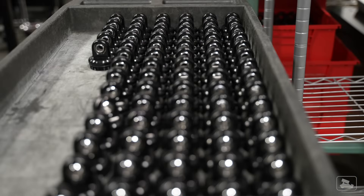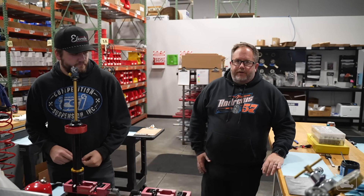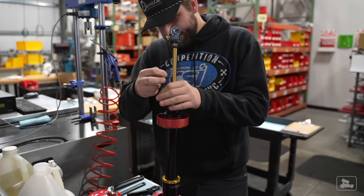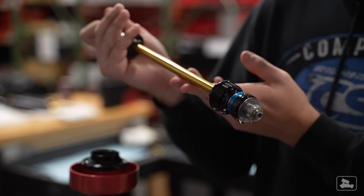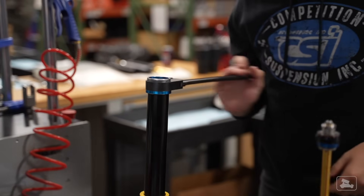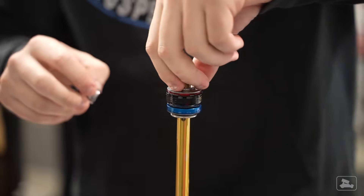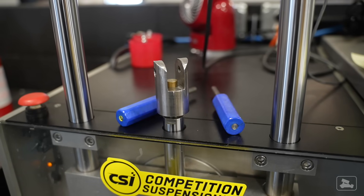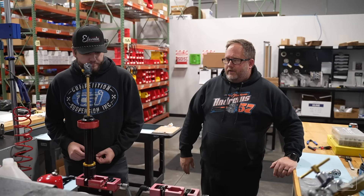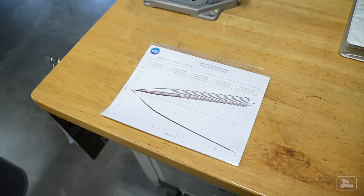Once parts are made, some are sent out to be anodized or coated, then come back for final tolerance inspections before assembly. CSI has five assembly bays — one person specializes in quarter midget shocks, one in micro shocks, one in sprint car shocks, and one handles repairs. Each shock technician does the job start to finish, so they own the project and are very familiar with it from building the same type every day. Every bay has a CTW dyno, and all dyno data is saved to a hard drive and backed up to the cloud.